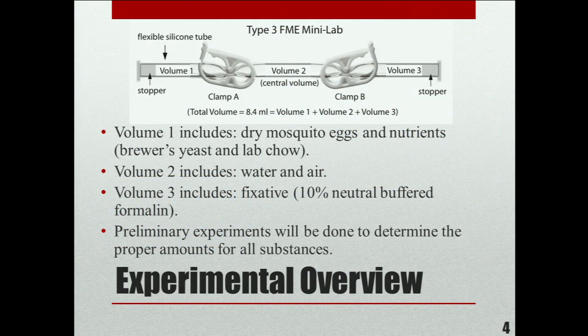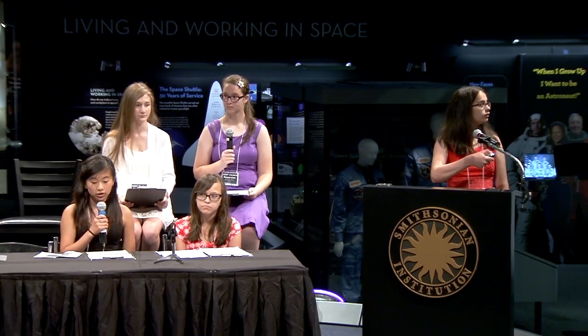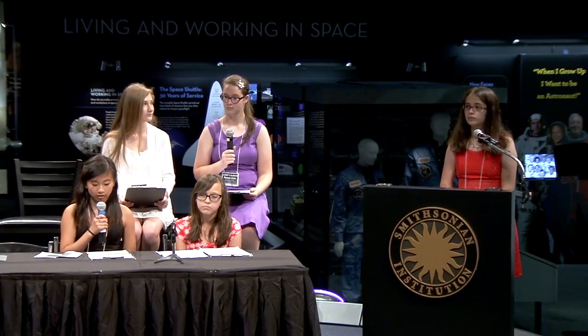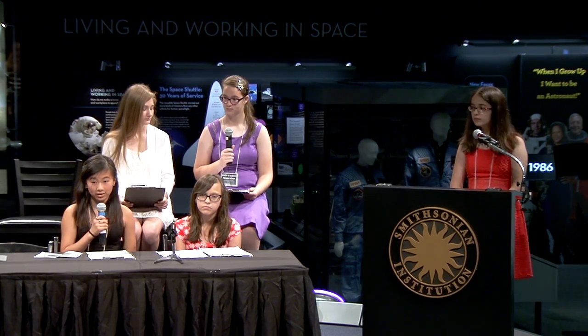We will be using a type 3 FME tube. In volume 1, we'll include dry mosquito eggs and nutrients, which will include brewer's yeast and lab chow — which is just ground up hamster food. The mosquitoes won't be eating the nutrients, but the bacteria the nutrients make. In volume 2, we'll include water and air. In volume 3, we'll include fixative, which is 10% neutral buffered formalin, which has formaldehyde in it. Preliminary research experiments will be done to determine all the proper amounts, and we are excited to say we have already begun these experiments.